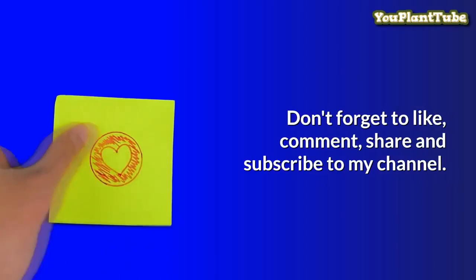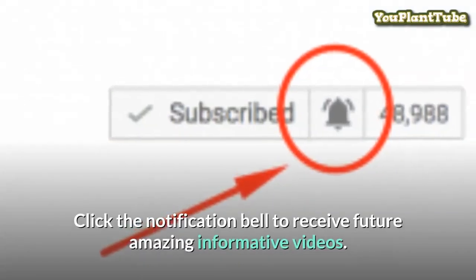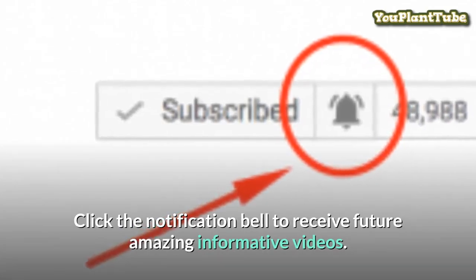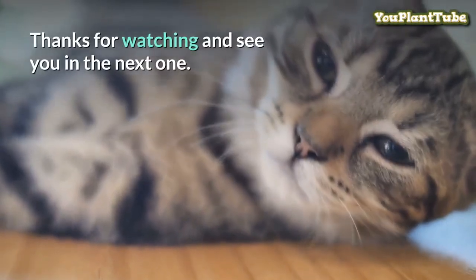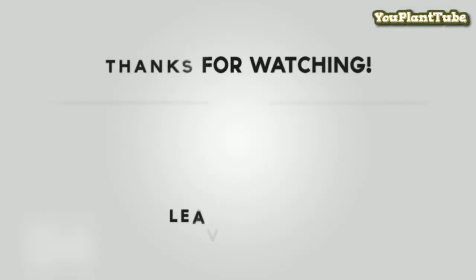Feel free to ask me any questions related to the video in the comment section below. I hope you have found this video of interest and consider subscribing if you have not already done so. Also, I would appreciate if you hit that like button. Thanks for watching.